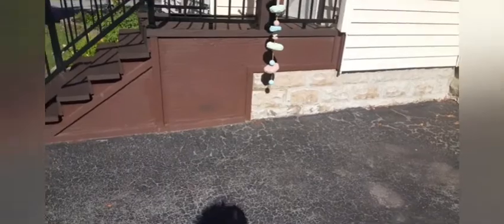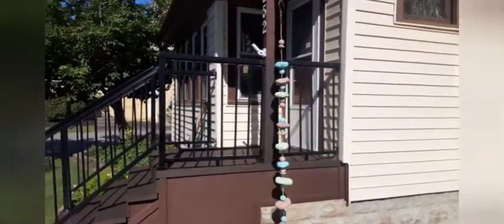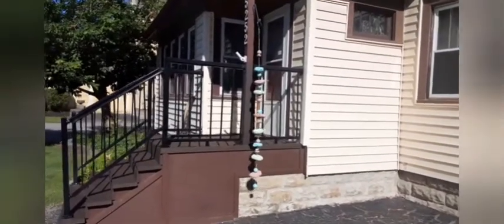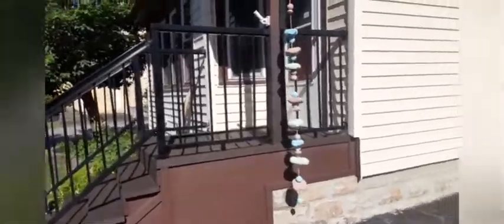And here is something called a rain chain. You hook it to your gutter and it's just pretty and fancy. I guess in Japan it's a big thing — you take down your gutter and you just hang the rain chain. Usually they're metal or copper, but this one I didn't want the weight of it, so I made it out of styrofoam pieces and painted them. But isn't it cute from far away? It looks so pretty.